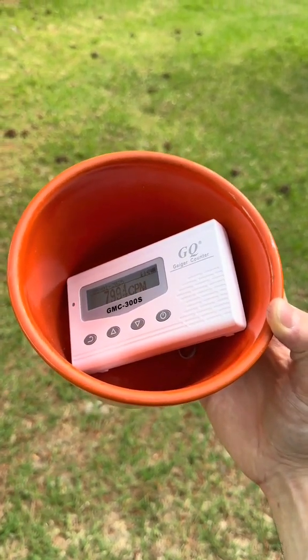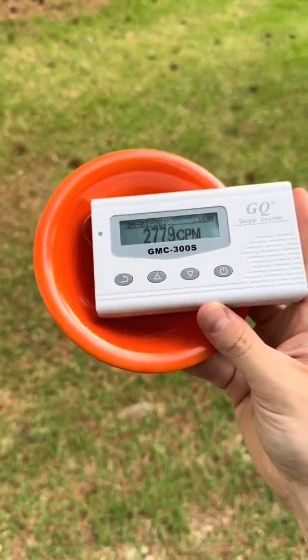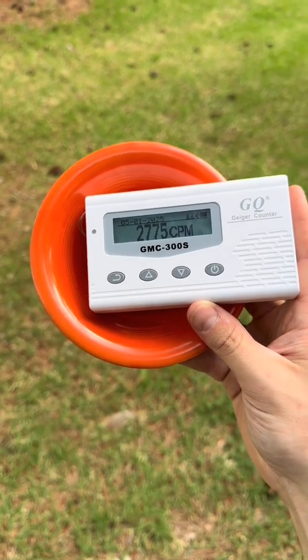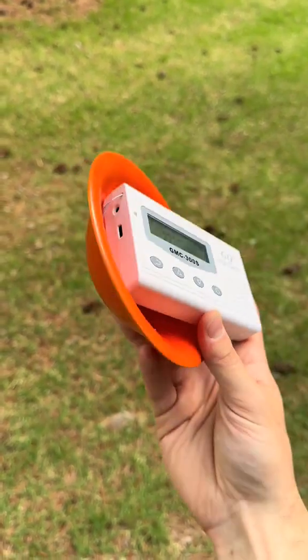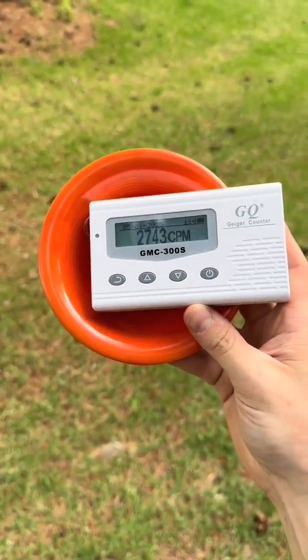You definitely don't want to hold this for very long or else you might get sick. Even this little bowl contains radiation. These orange colored bowls from the 1930s and 40s contain uranium oxide, which was put into the glaze to make that beautiful orange color — it makes food spicy.